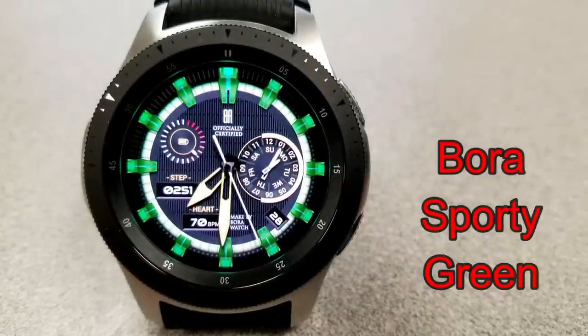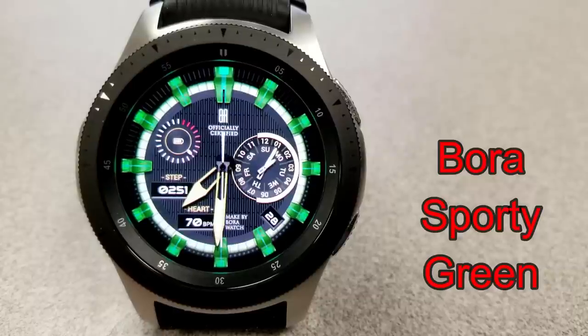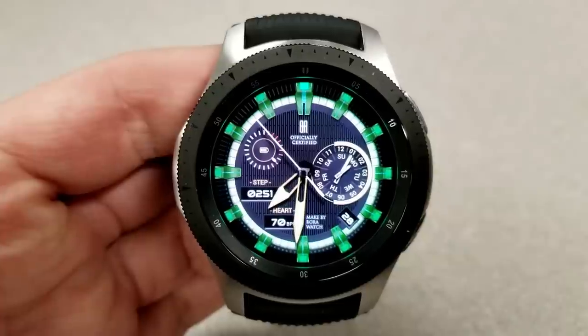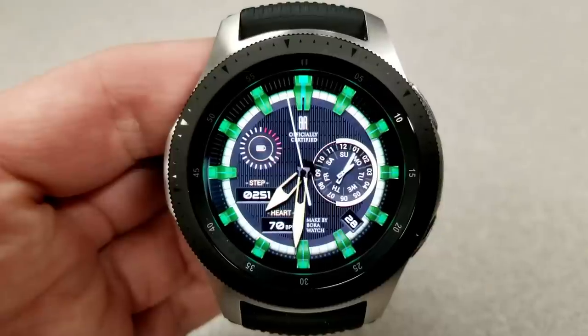Next up is another sporty analog watch face, although this one comes in a green and yellow color theme and has some very bold and thick markers around the bezel in an emerald green color. They look really nice set against that black textured bezel as well as the background.